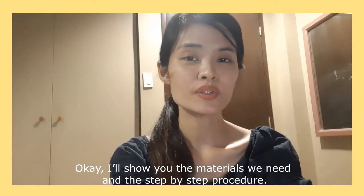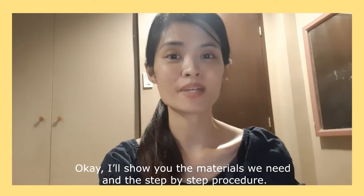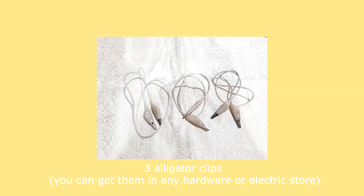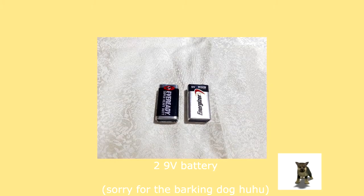I'll show you the materials and the step-by-step procedure. The materials we need are: 2 aluminum pans or stainless steel pans; 3 alligator clips — you can get them at any hardware or electrical store, and if they sell longer clips you may want to get them cut shorter; 2 nine-volt batteries; and 2 sponge cloths, which will be discussed in the next few minutes.